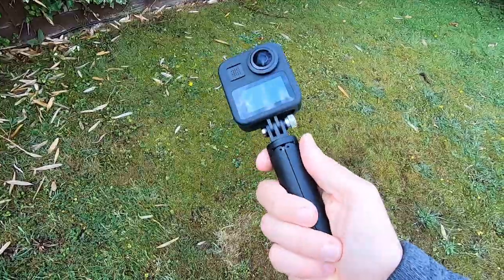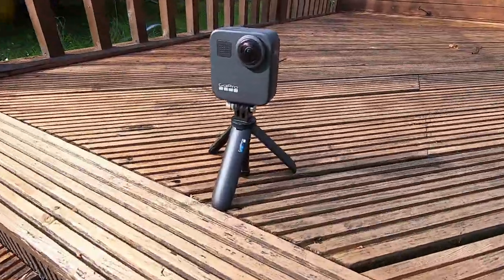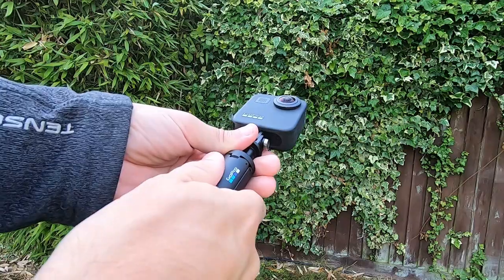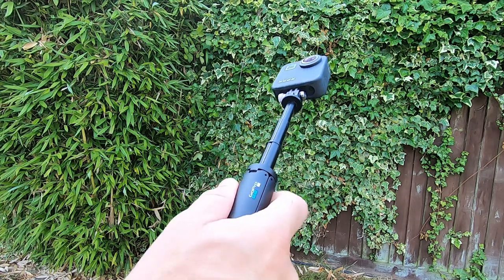The selling point of the Shorty is that it's dual function. It's good as a pocket tripod but it has the added bonus feature of being able to extend it to create a compact selfie stick. You're not going to be able to get too creative with this selfie stick because fully extended it's only 23 centimeters long.